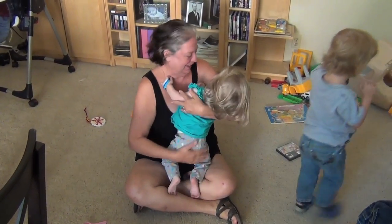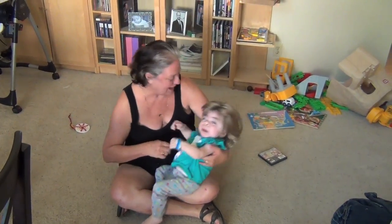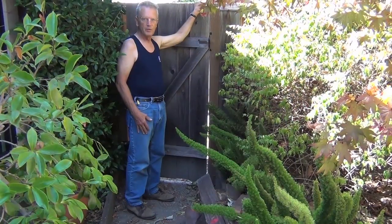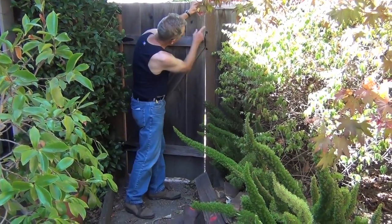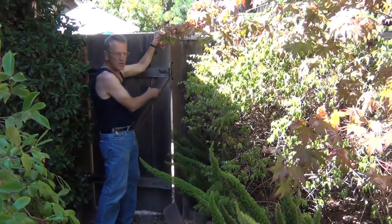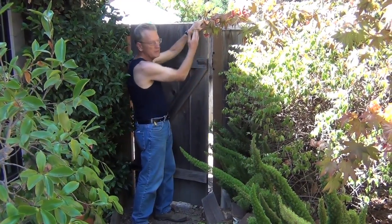Thanks Nini for showing up and helping out! Okay, what we're going to do here is trim the door — you can see it's really tight there. We've already put our mark in and we're going to cut this off.